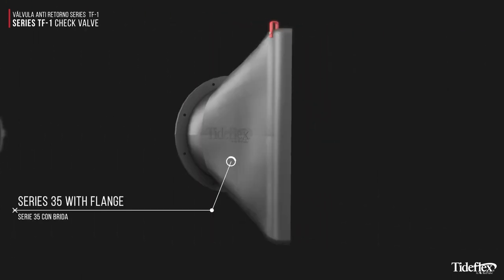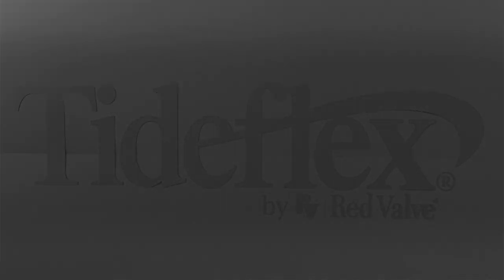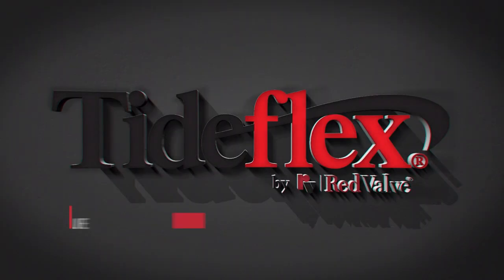Tideflex will not warp or freeze, requires no maintenance, and boasts a long operational lifespan. The legendary Tideflex check valve — the original and still the best.